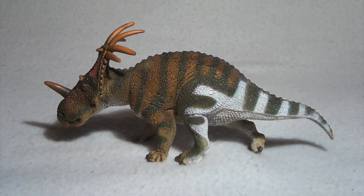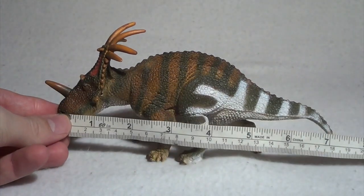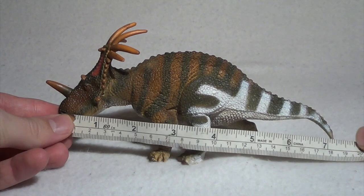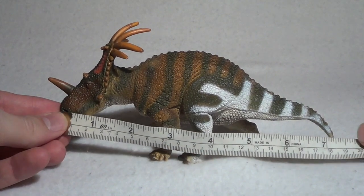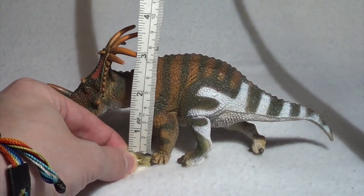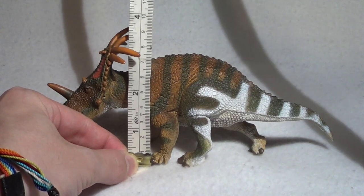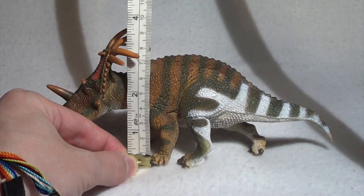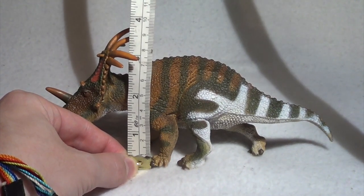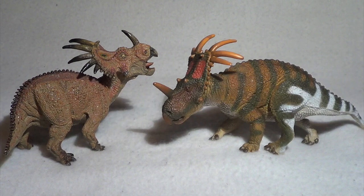In terms of the measurements on this Styracosaurus, we're going to bring in our trusty tape measure here and give you an official measurement. From the tip of the snout to the tip of the tail, you're looking at right around 7 and a quarter inches, which is about 18 and a half centimeters. And from the base all the way to the highest point, which are the horns in this case, you're looking at 3 and a half inches, which is about 9 centimeters — maybe closer to 3 and a quarter inches or 9 and a half centimeters, somewhere in that region.